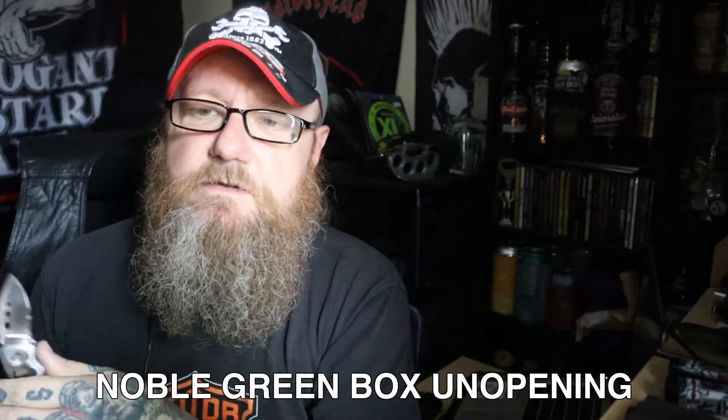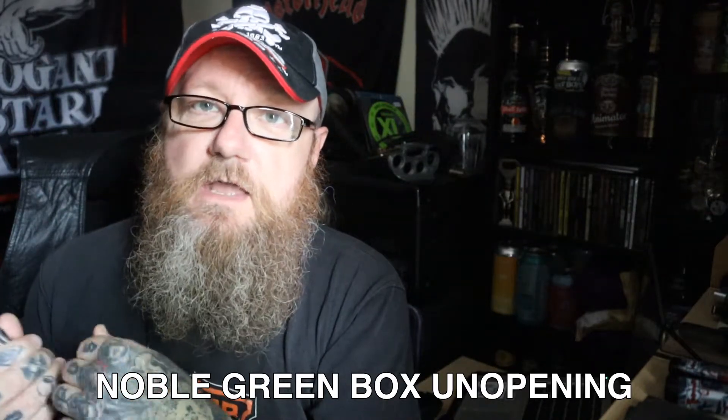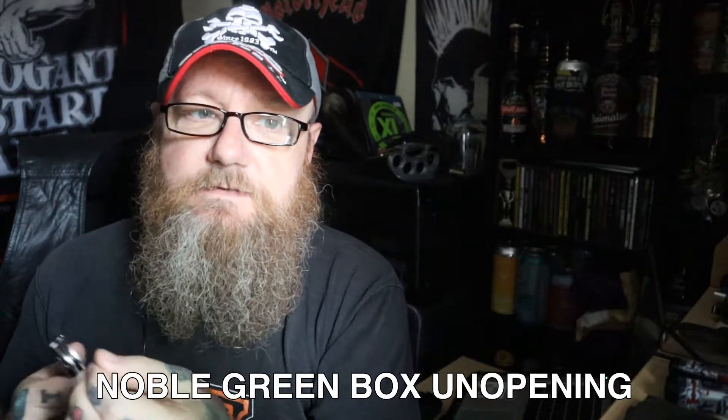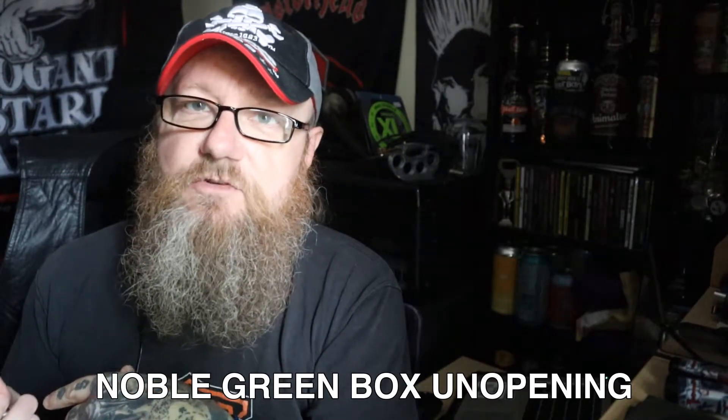I found them the other day online — I was looking for a certain beer, and for the life of me I can't remember what that beer was. But they're called Noble Green, they had this beer and I decided to check out their range, and they've got some pretty interesting stuff.